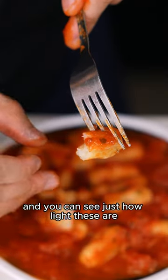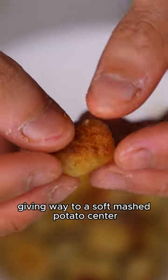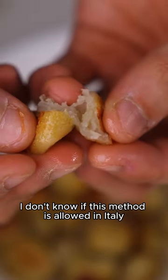Transfer directly into a sauce, and you can see just how light these are. But my favorite way to eat this is to pan sear it the next day — a crispy crust giving way to a soft mashed potato center.